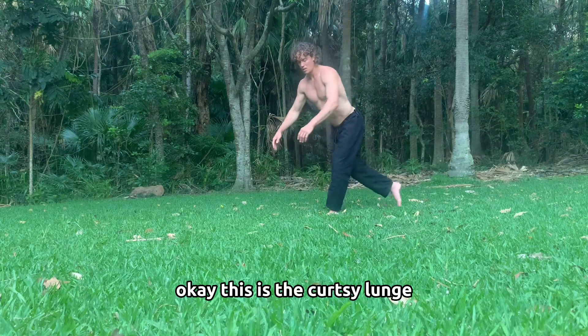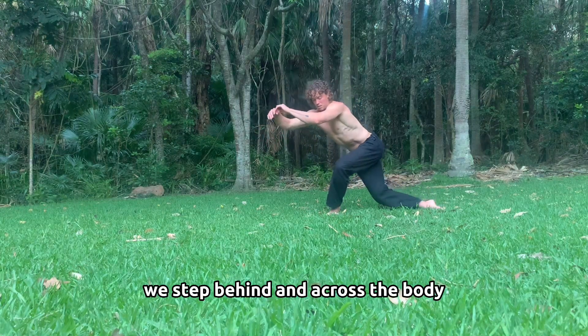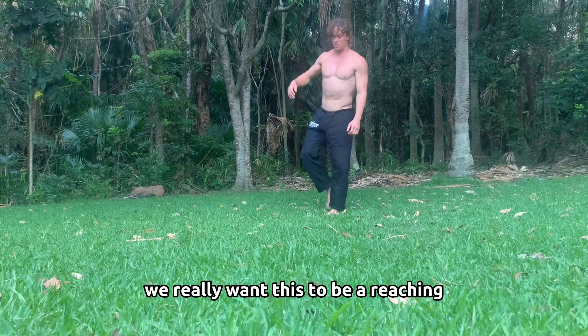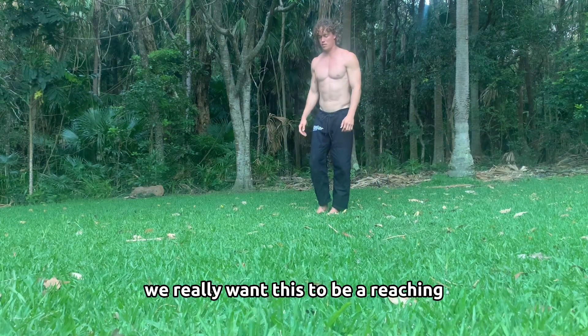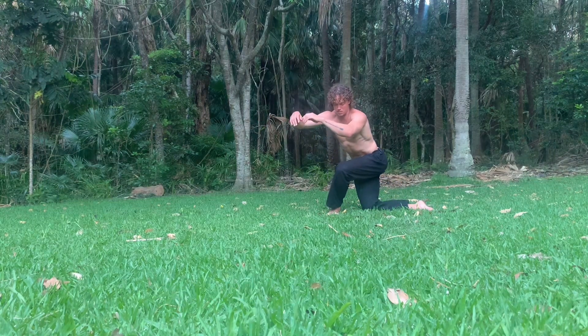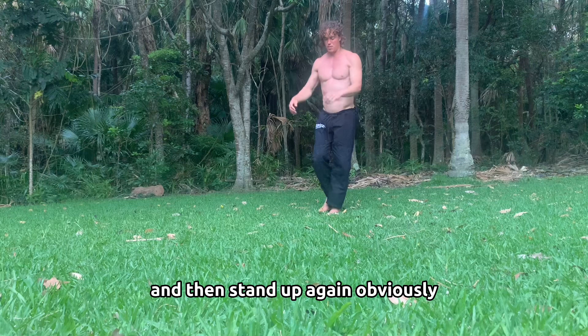This is the curtsy lunge. Balancing on one leg, we step behind and across the body — emphasis on across. We really want this to be a reaching in that lateral direction. We counterbalance with the hands, lower down till the knee touches, and then stand up again.